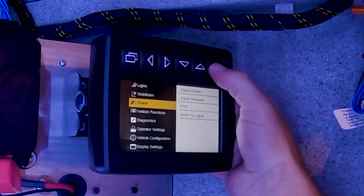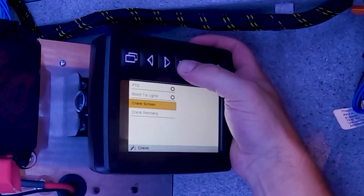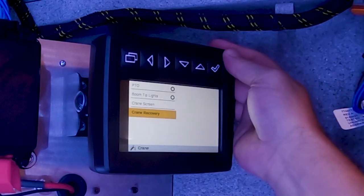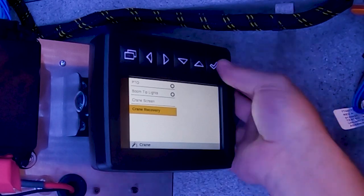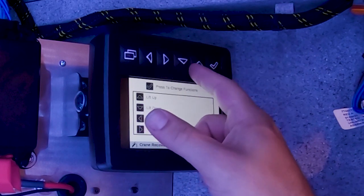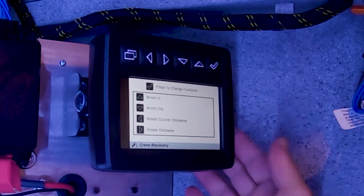Next is the crane screen. We now have the ability to turn PTO on and off, boom tip lights on and off, and most importantly — new to this command control system — we have the ability to do what's called crane recovery. So in the absence of the remote control, or if it got damaged and you needed to stow your crane, you can go into crane recovery mode and via the directional arrows operate the crane: up, down, telescope in/out, winch up/down, and rotate.